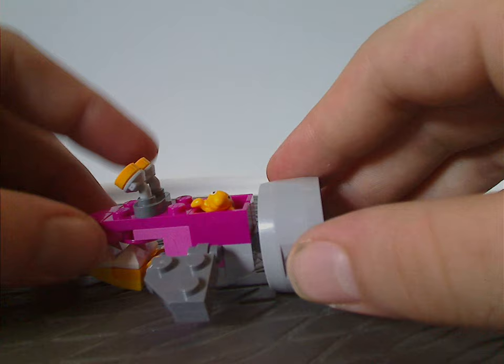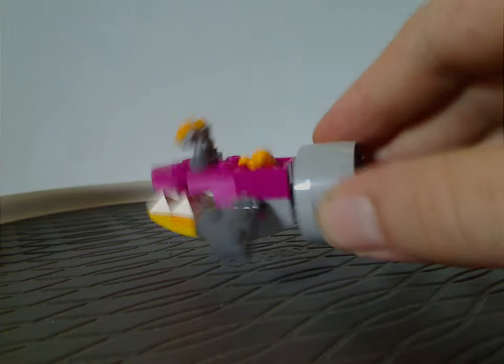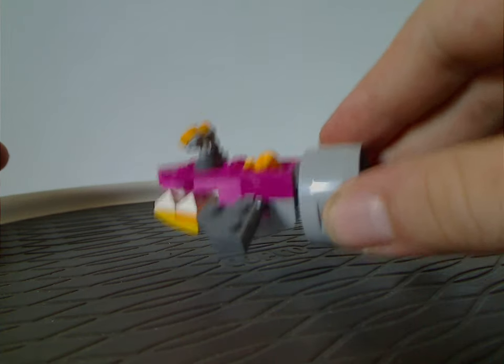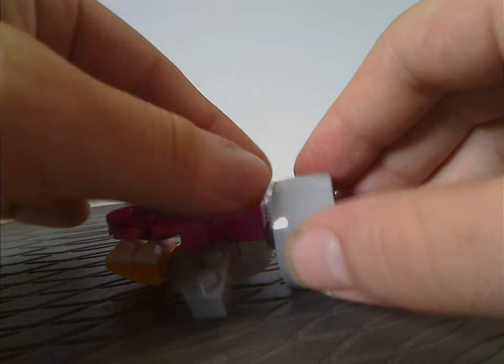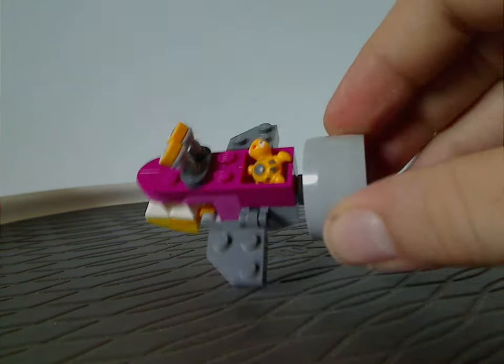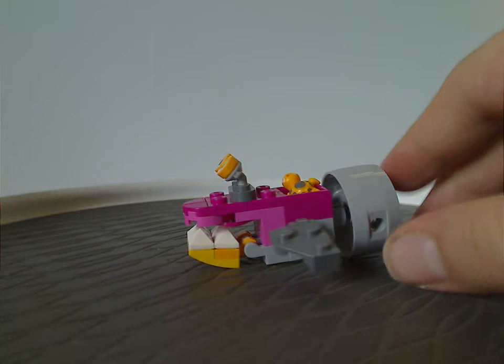And like most of the mini builds, if you play around with it and make the critter fall out, that's unless it was part of some gimmick feature.